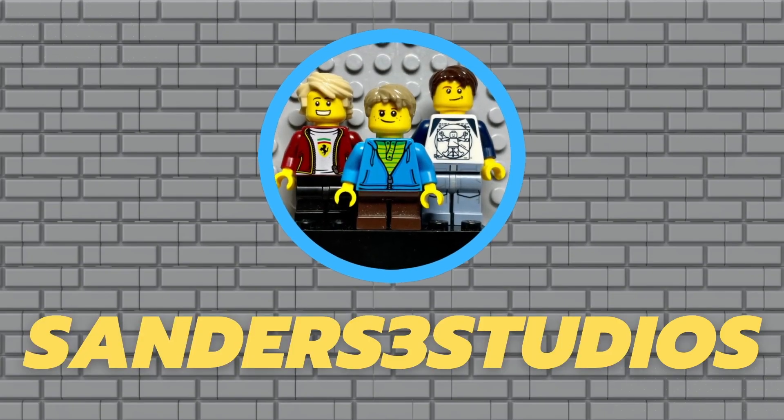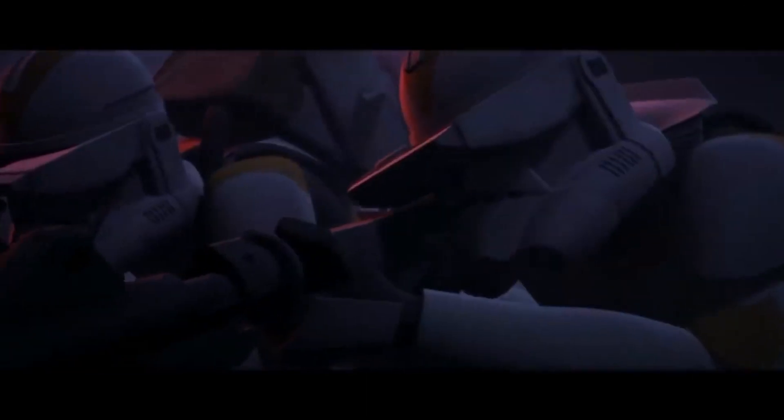In this video, we challenged ourselves to build a mock of the Battle of Umbara, all within one day, and this is what happened.